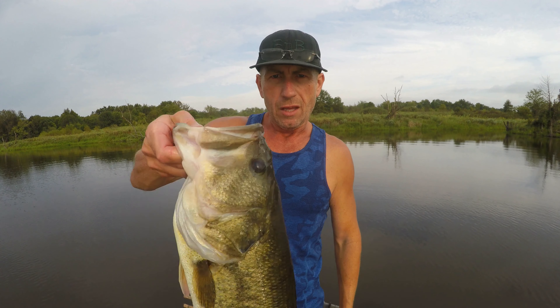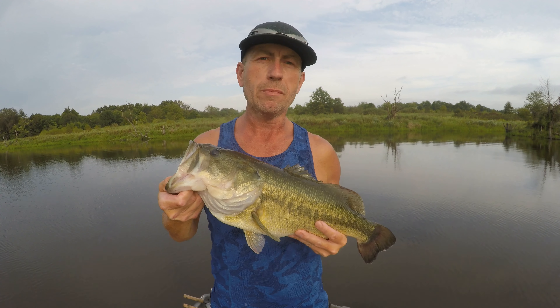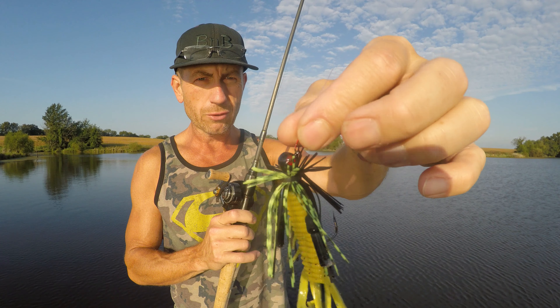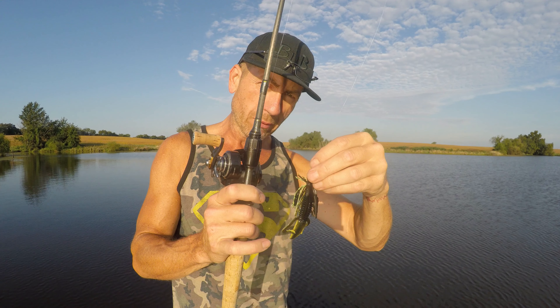Hello everybody, welcome to Bass and Bonsai — this is how you do it, big giant largemouth bass, and she's a kisser! Hello everybody, this is part of the one bait one bass challenge. We're gonna take this little jig and see if we can catch a largemouth bass with it. Buckle up, hang on, here we go!